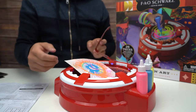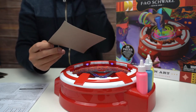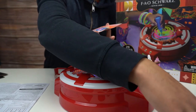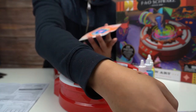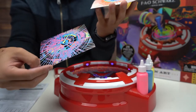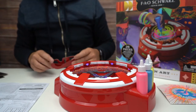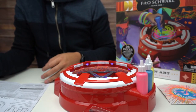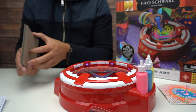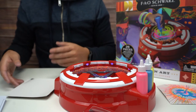I wonder if the glasses will do anything for this one. Yeah, they do — that looks pretty crazy, I wish you guys could see. There are our two art pieces that we made with our FAO Schwartz 3D Spin Art. That was pretty fun. If you guys want to pick this up for the holidays and do some art, it comes with plenty of these cardboard sheets. Yeah, that was pretty fun.